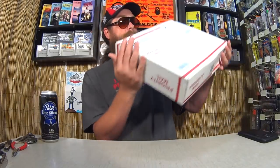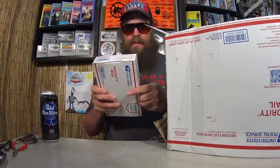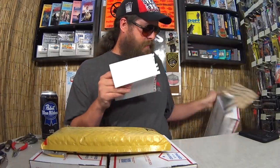Alright, moving on to the next one. We've got a big one here from Jeffrey in Columbus, Georgia. We've got a heavy box inside of a box, and another box inside that. We've also got an envelope and a letter.